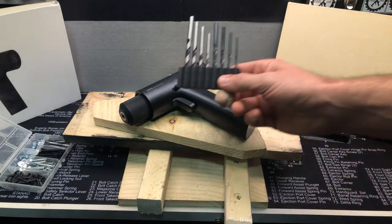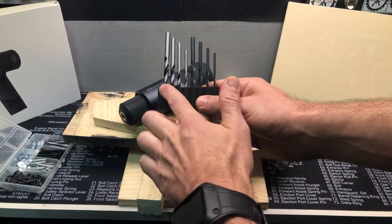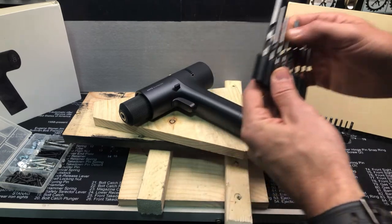So it comes with some drill bits. You've got your metal drill bits and your wood drill bits. We'll go ahead and just go with this one.